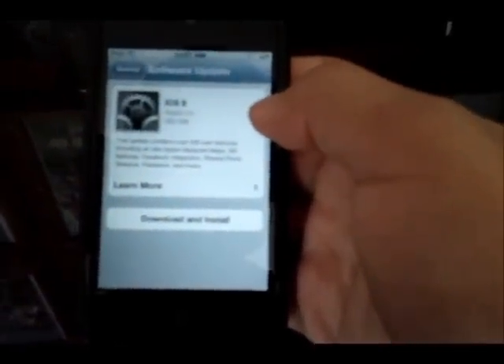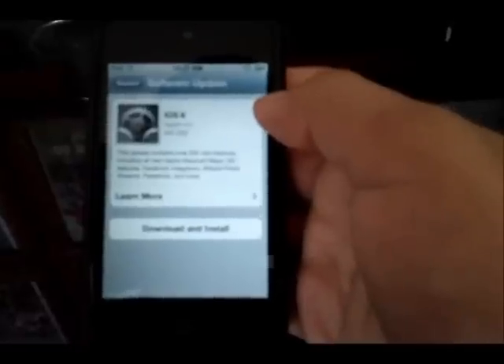So as you can see, here is my iPod Touch and as we click software update you can see iOS 6. It says this update contains over 200 new features including all new Apple Design Maps, Siri features, Facebook integration, shared photos, and more.